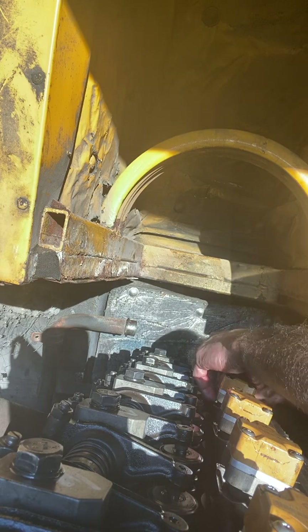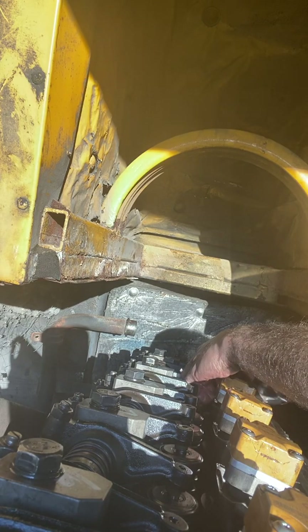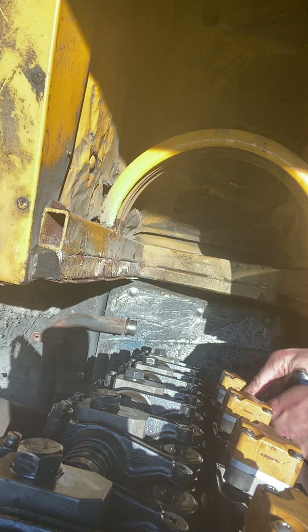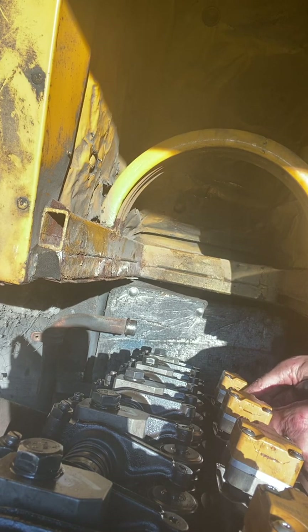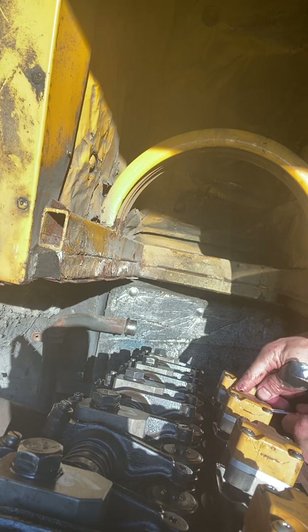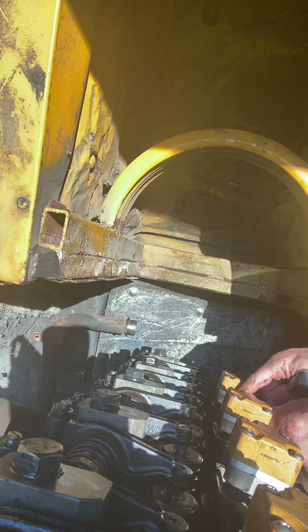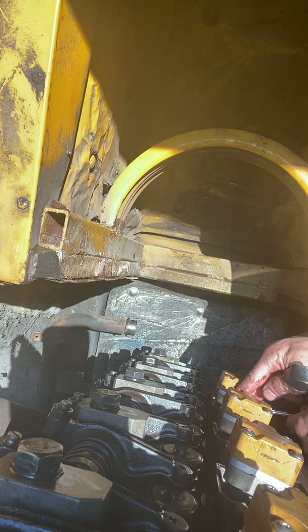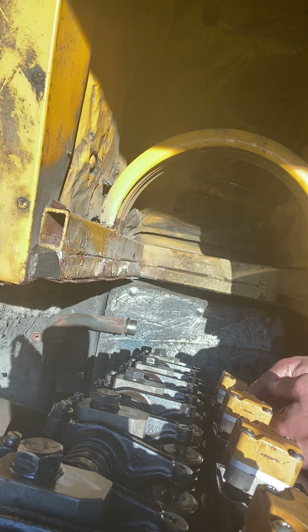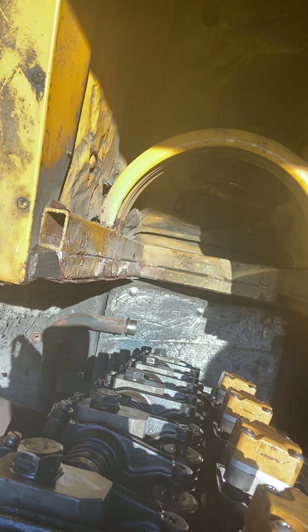These are a five-sixteenths and you need a good five-sixteenths to do this with. Right there, that shoulder bolt's down. And then this one you just take down where it's nice and snug. I'm not sure — there's probably a torque spec on this bolt and that shoulder bolt, but you can't get in there to that shoulder bolt to torque it. So I'm just going with a nice snug on there, and just like that you've got your injector in.